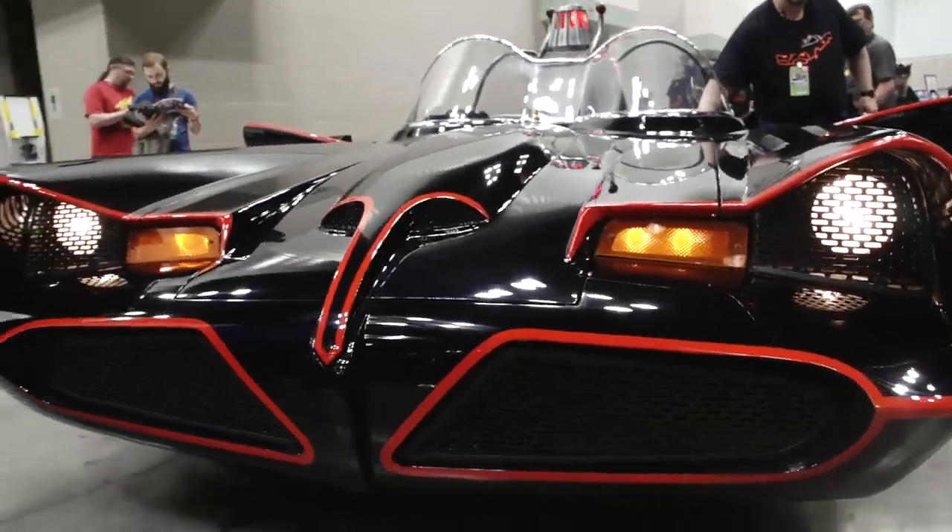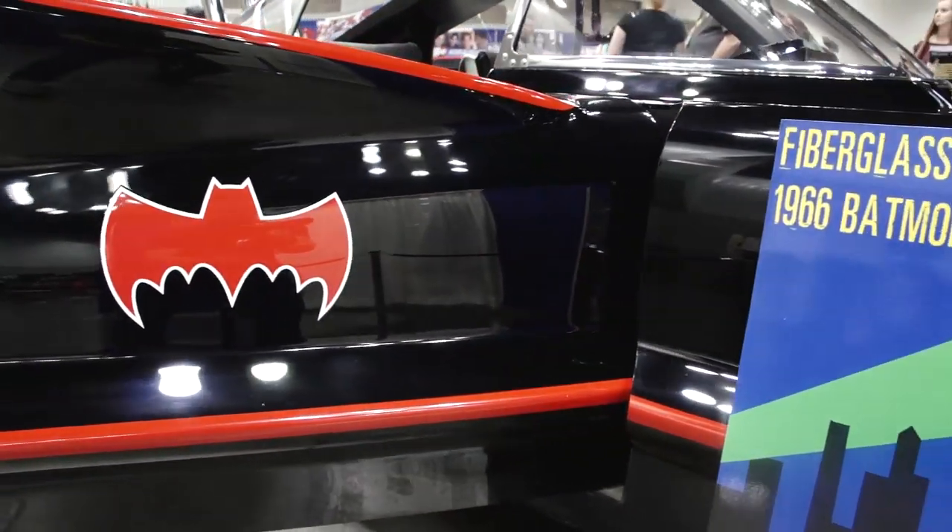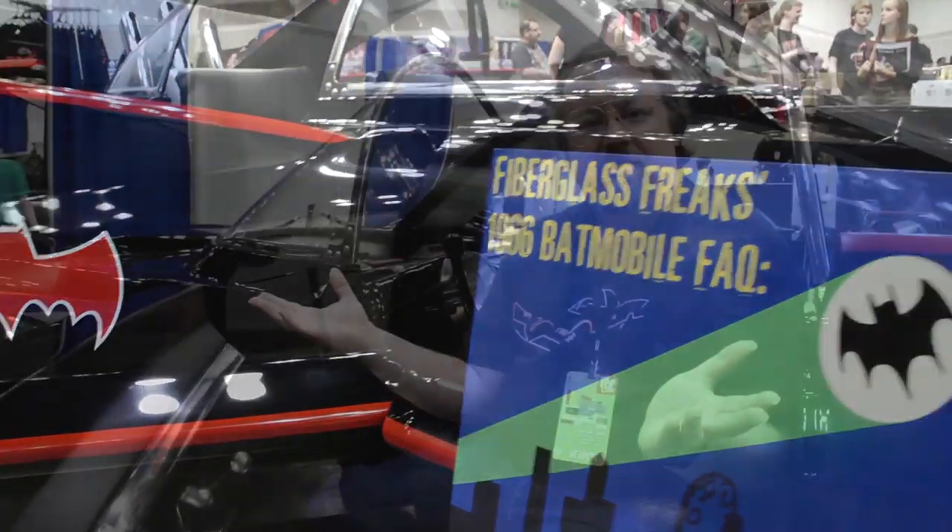My name is Mark Rakup and I'm the owner of Fiberglass Freaks. What we do for a living at Fiberglass Freaks is build 1966 Batmobile replicas — full-scale cars. This is our 19th Batmobile. We've been doing it professionally for 10 years, and what you see around me is a fiberglass body built onto a Lincoln Town Car frame, and all the gadgets work.